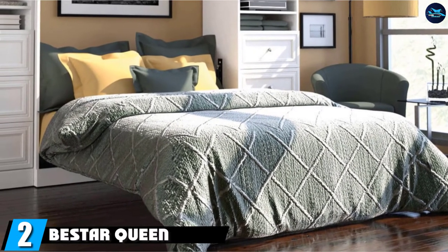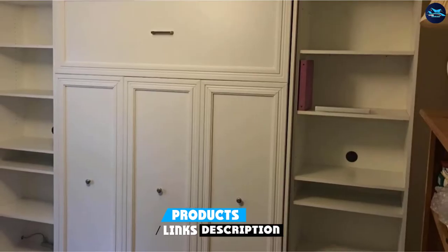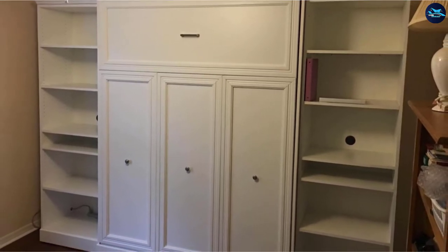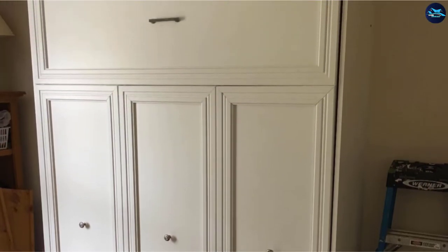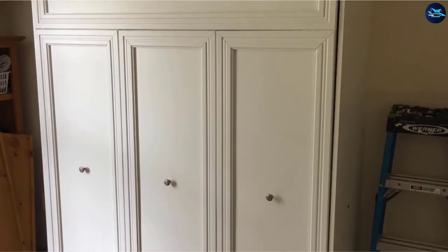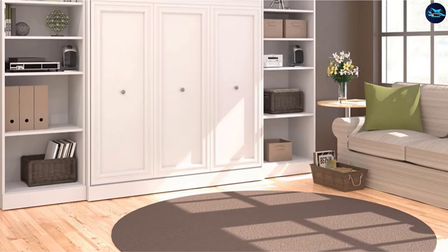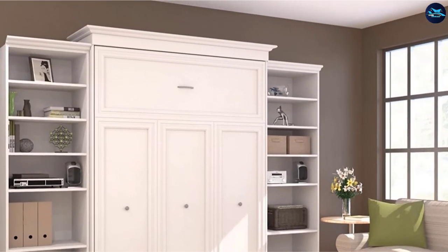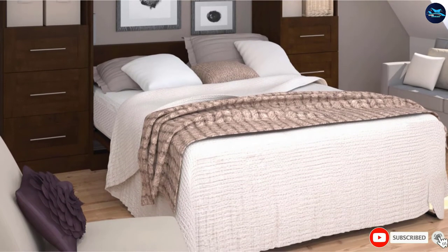Moving on to the next at number two, the Bistar Queen Wall Bed Kit. This offering weighs quite a bit, clocking in at 654 pounds. It fits a queen mattress but will take up a lot more wall space thanks to its dual shelving units. This bed is made from laminated particle board and utilizes a dual piston lifting mechanism to make opening and closing very easy. The large dual shelves have a high capacity and can be used to store tons of things, which is another huge space saver in a bedroom. This bed has a very conventional look, which makes it very easy to integrate other furniture to keep a consistent style.